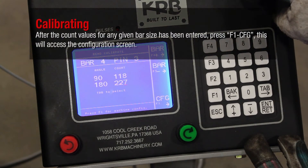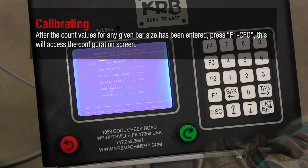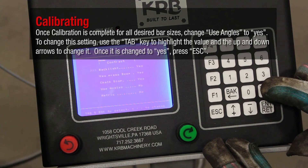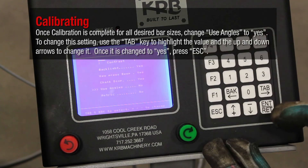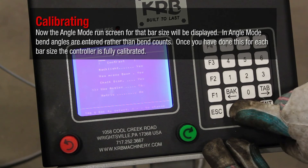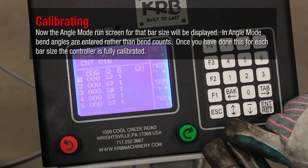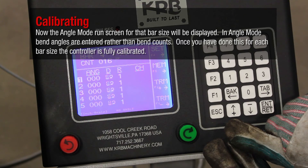After the count values for any given bar size have been entered, press F1 CFG to access the configuration screen. Once calibration is complete for all desired bar sizes, change Use Angles to Yes. To change this setting, use the Tab key to highlight the value and the up and down arrows to change it. Once it is changed to Yes, press ESC. Now the Angle Mode run screen for that bar size will be displayed. In Angle Mode, bend angles are entered rather than bend counts. Once you have done this for each bar size, the controller is fully calibrated.